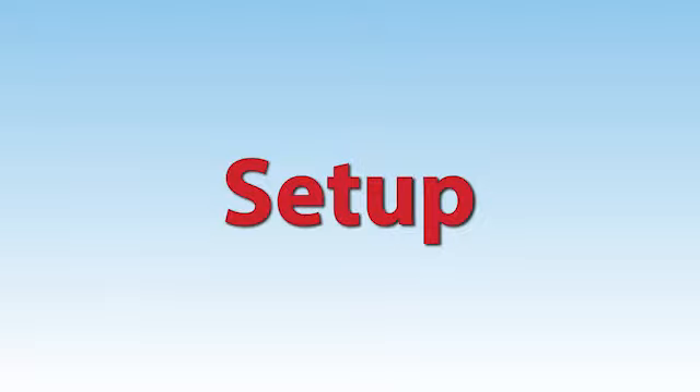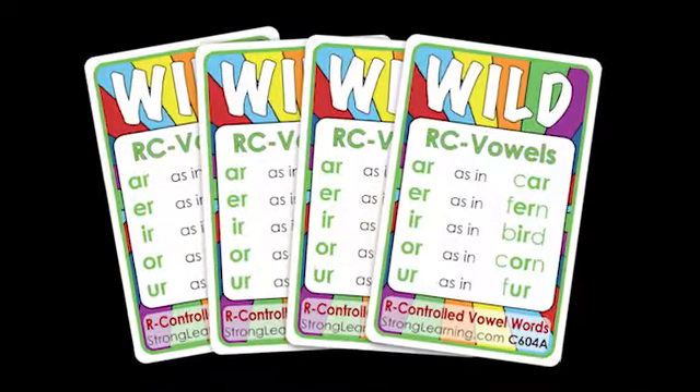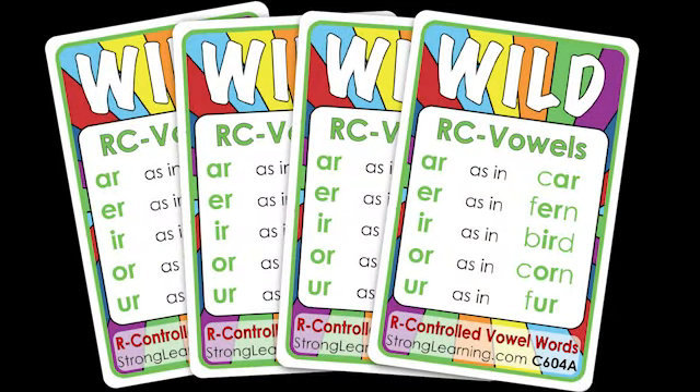Setup. Before play, remove non-playing cards such as directions, rule list, and answer cards, old maid or monster cards. For this game, be sure to leave all wild cards in the deck.